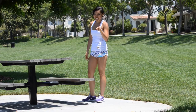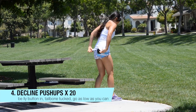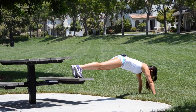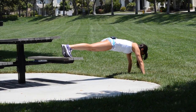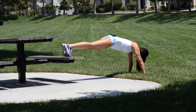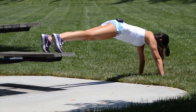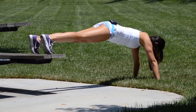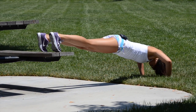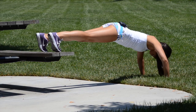We're going to go into decline pushups — legs on the bench, let's go. Hands out, legs on top, fingers forward. Tuck that belly button in. You are coming down and up — give me 20. Going down as low as you can, elbows wide. Two, three, four, five, six, seven — good.